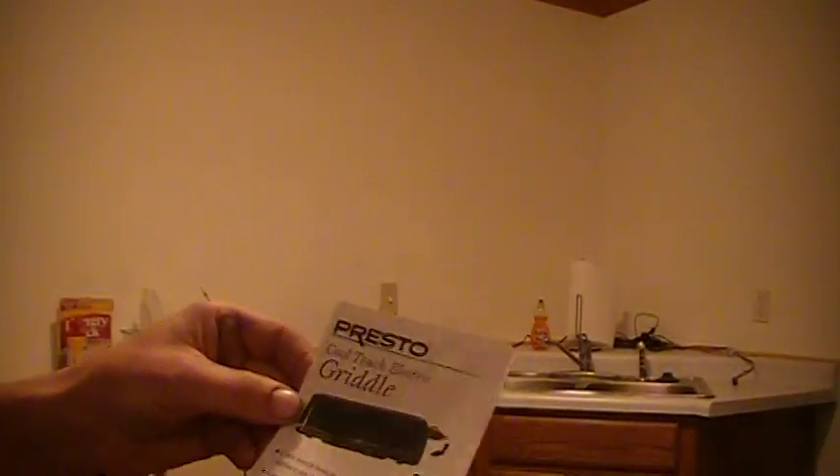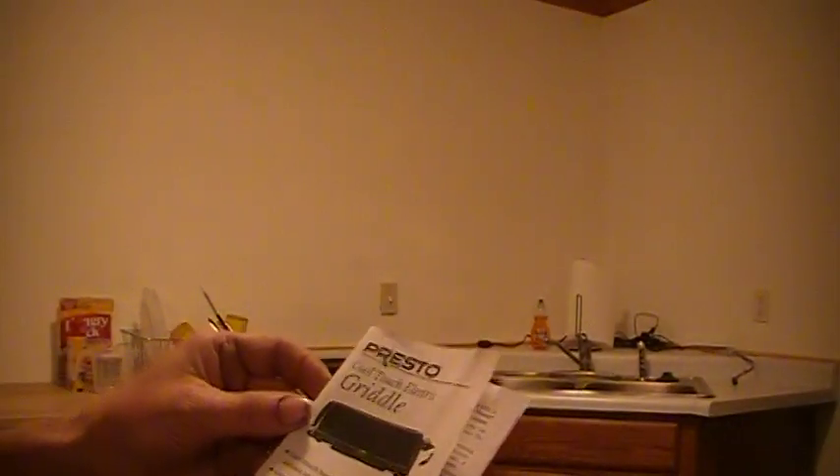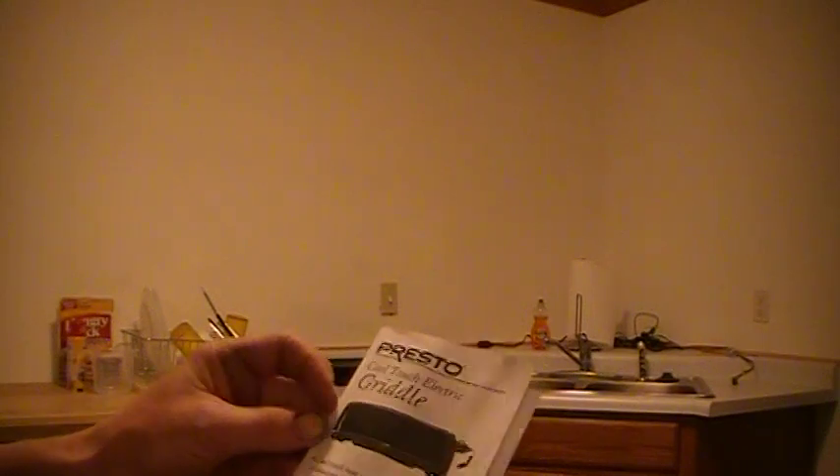Today we're going to be going in a whole other direction. No gun reviews, no shooting guns at least for this time. We're not going to be pissing off the gun snobs anytime soon — well, down the road we will be. I know they're looking forward to it. But anyway, today we're going to be doing a little review of the Presto Cool Touch Electric Griddle.